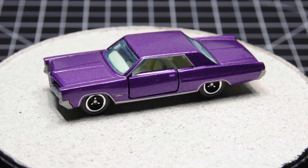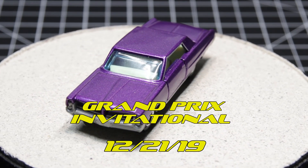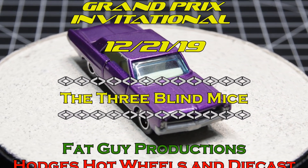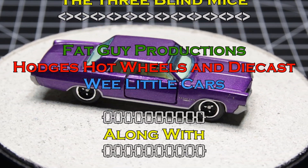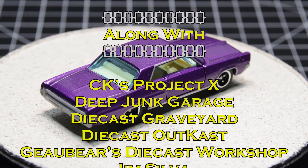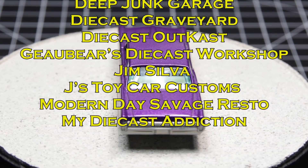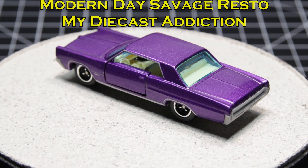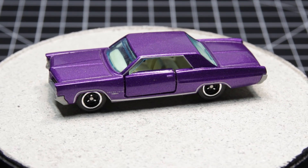I also wanted to take a minute and remind everybody that December 21st is the published date for the 3BlindMice Grand Prix Invitational. So you still have time to get in on this. If you don't see your name going across the screen right now, be sure to shoot us an email at 3BlindMiceDieCast@gmail.com, or you could email me or Paul. I wouldn't email George just because right now he's doing everything on a phone and it's hard for him to manage this.